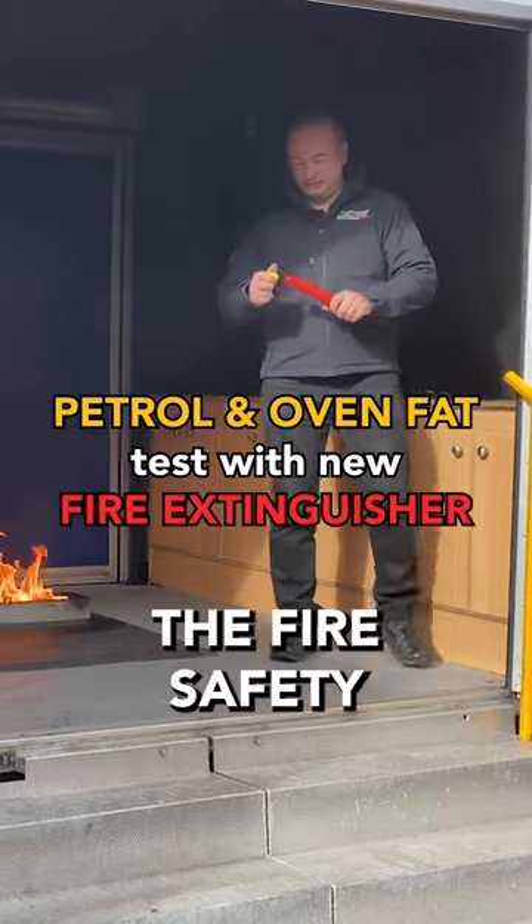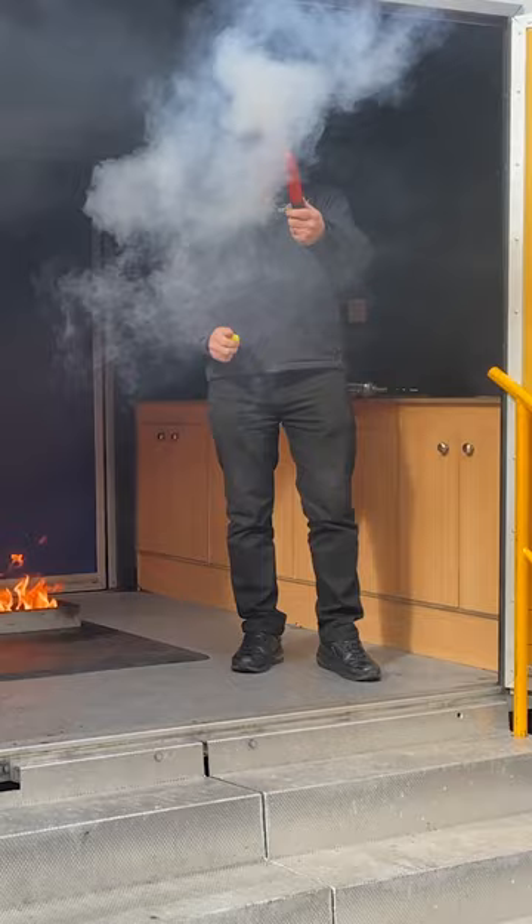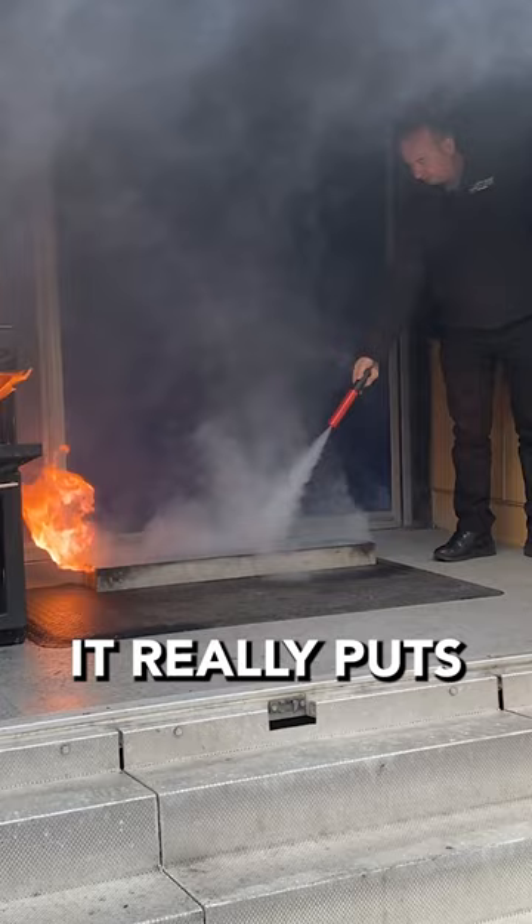Let's see how easy it is for the fire safety to put out a petrol and burning oven fat fire. Really easy to activate. With the petrol fire, no need to get too close — it really puts the fire out that easily.